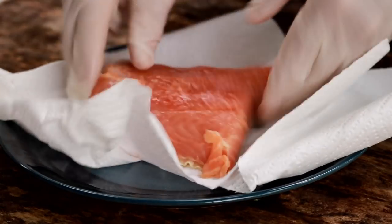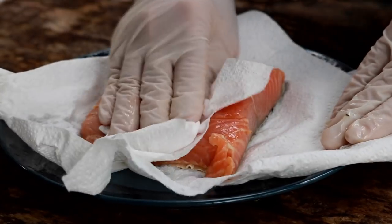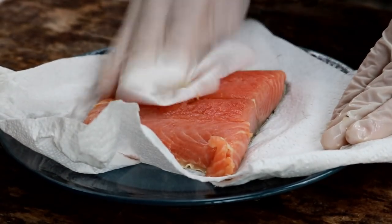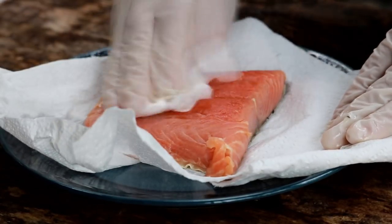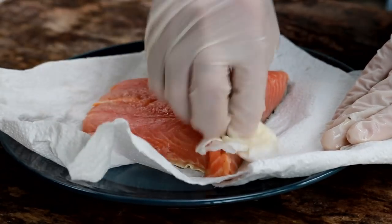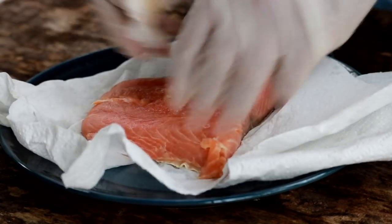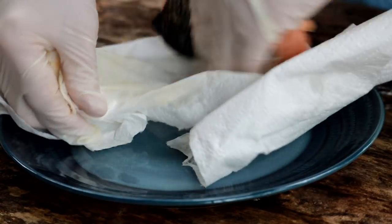Now all I'm going to do is pat it dry with some paper towels. Some of you may prefer to rinse it off — if that's what you want to do, go right ahead. I just like to pat it dry, to get rid of any excess salt crystals that might be laying on top. I think it weighed about half a pound, and like I said, it's just for my daughter.